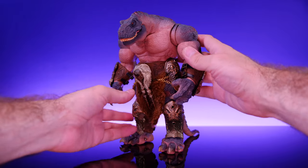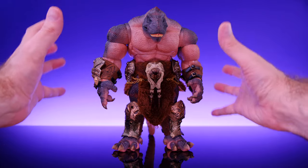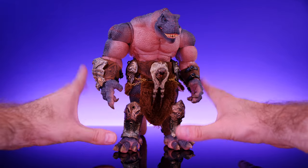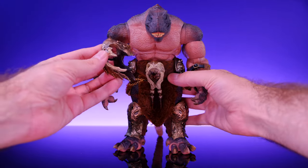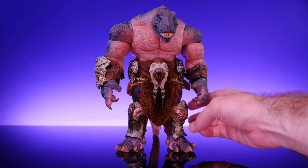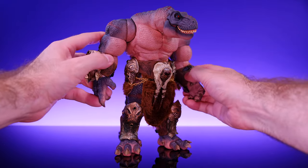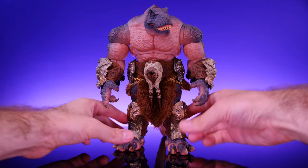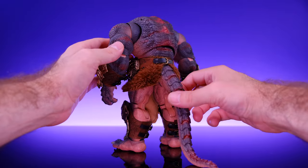These Axi Toys dinosaurs are known for all the added parts you can put on — all the different armor pieces, horns, spikes, and crazy things they come with. But honestly I like the way the figure is right here, maybe with one of his helmets. I think less is more — when he's like this you can actually play around with the figure and pose him around, whereas once you have all the armor on it gets a little more limited. So he'll probably spend most of his time just like this, but we will take a look at how all the armor looks because it is a really cool option.